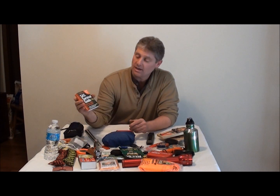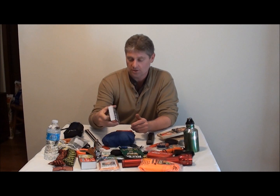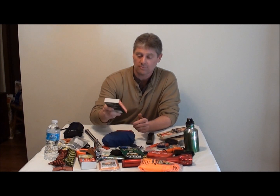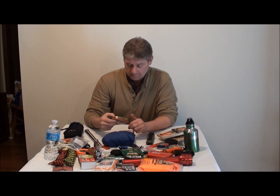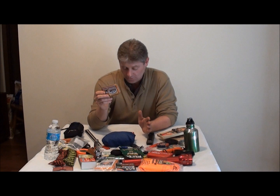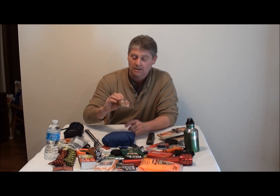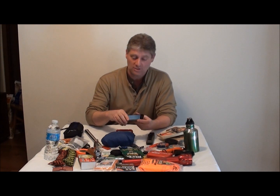Also, the SAS survival guide — you can fit this in the Altoid can near the bottom. It's got everything in there for a survival situation. This is my fishing kit — I'm not going to go through this, but if you guys think I got a lot in my Altoids tin can, wait till you see what I got in my fisherman's kit. My son also reminded me: you should always have a cell phone with you, charged, just in case of emergency.